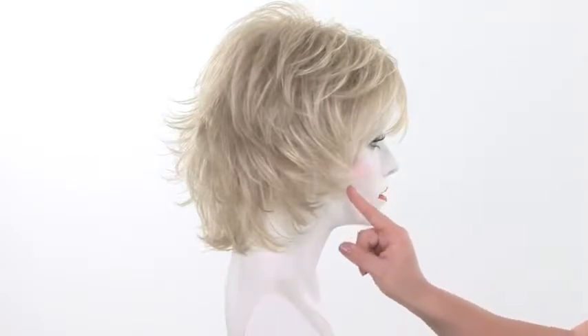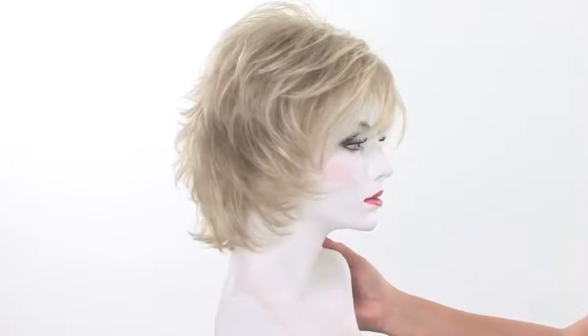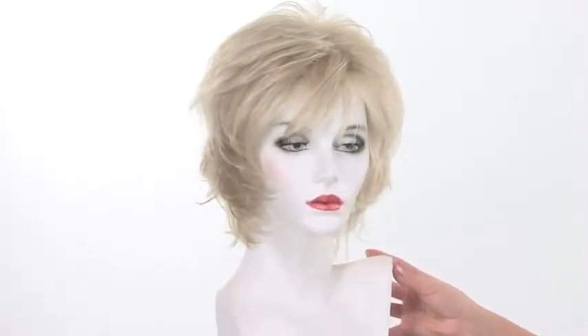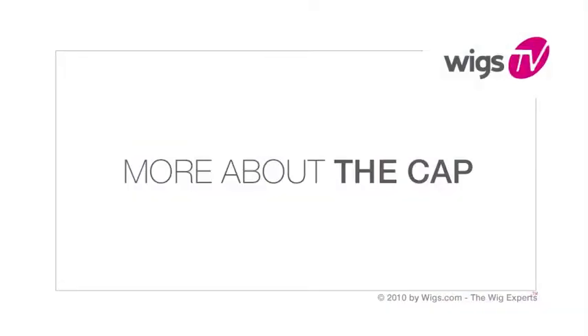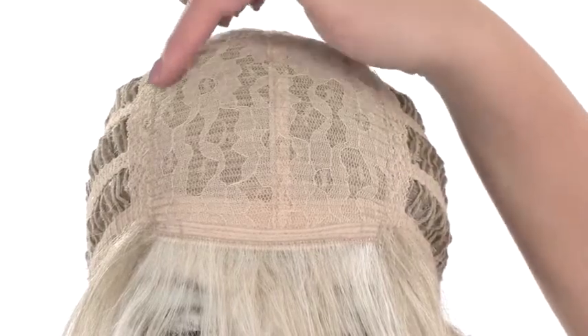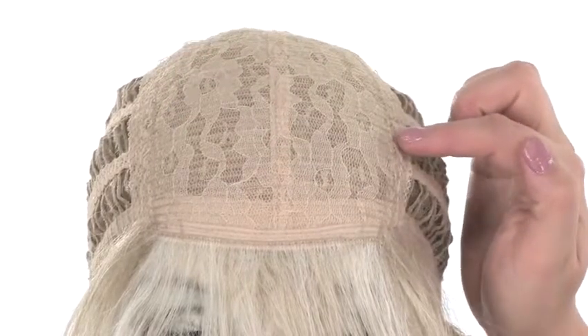Keep in mind that your stylist can trim all of the area here to fit your face and make it customized just for you. Lexi features a traditional cap construction with a closed lace top. This makes it durable and helps maintain all of the teasing and volume that the style has.